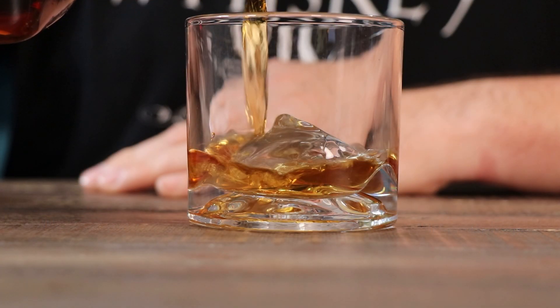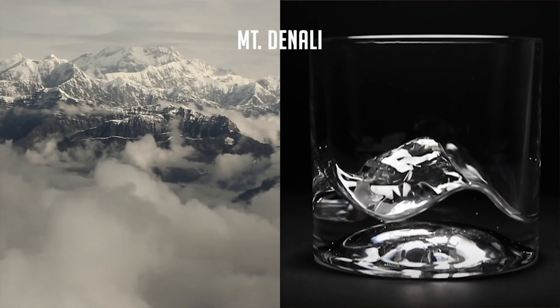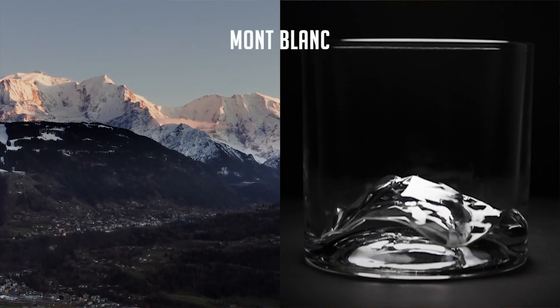You might remember about a year and a half ago when the Grand Canyon and the Everest glass were released. This was a Kickstarter that did really really well — like dozens of times over its goal — and that kind of thing is happening again. So Leotin, which is the company that makes these glasses, is putting out four new designs: Denali, K2, Mont Blanc, and Mount Fuji.